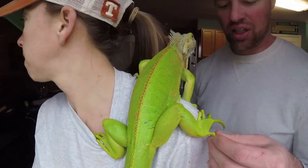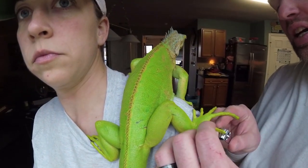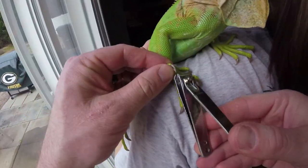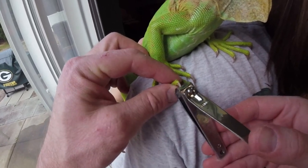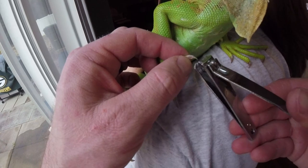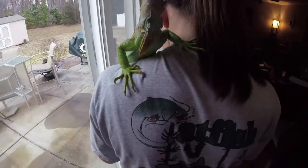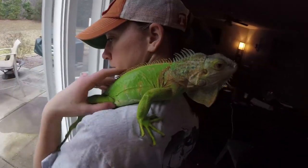These talons right here are what I need to get. What I try to do is just get the little tiny tip — there we go — see if we can get this front one. There's a tiny black tip and that's literally all I take off. You don't have to take off the whole nail. If you go too far, they're going to bleed. She is doing awesome — one side is done, so now we're switching shoulders to get the other side and she'll be good to go.